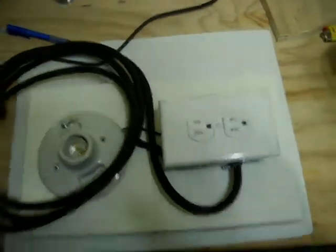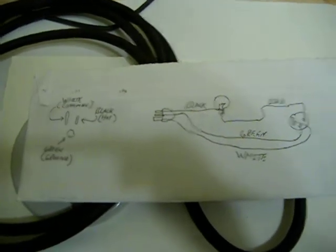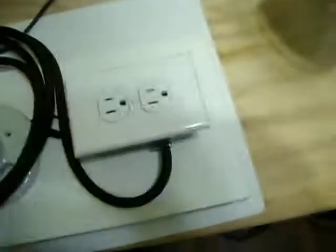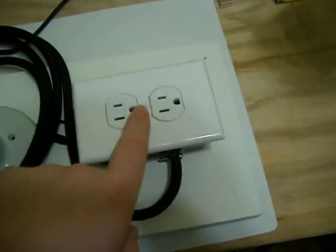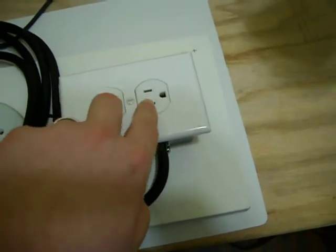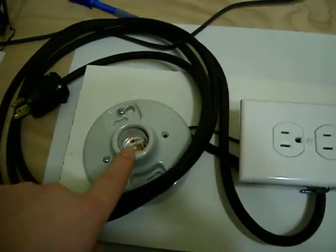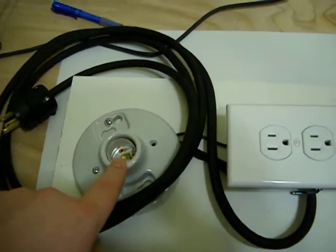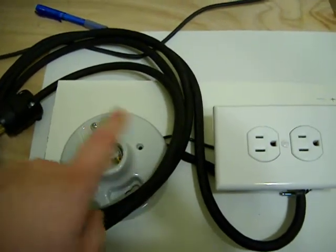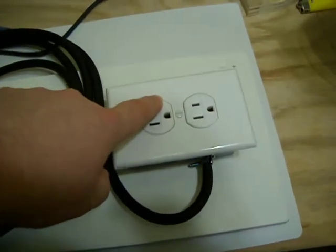This is his design. I copied down the schematic that he posted. Basically what it is — it plugs into the wall, electricity runs in here, the common wire and the ground wire hook up like normal to your outlet, but the black hot wire runs up here to the light socket, hooks up to one terminal, then the other terminal runs back and hooks up onto the outlet.